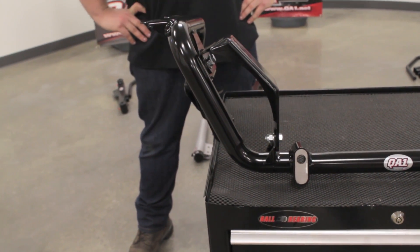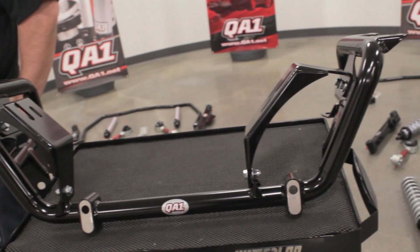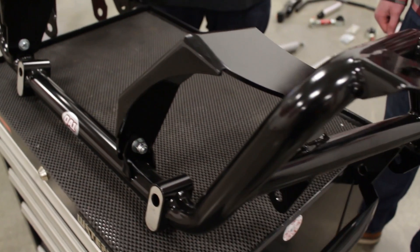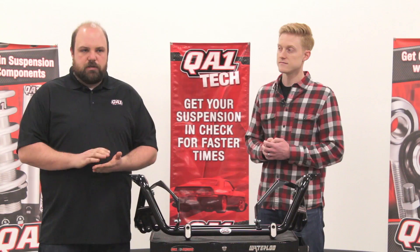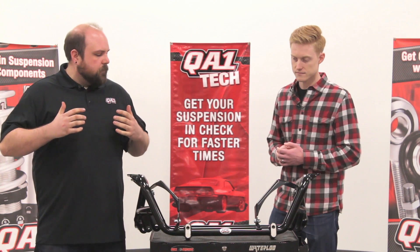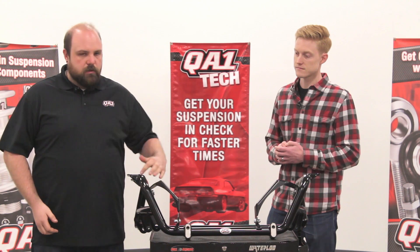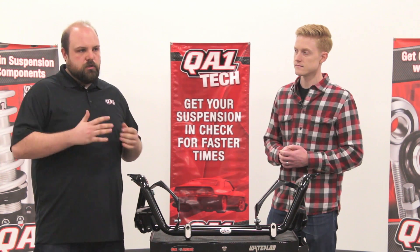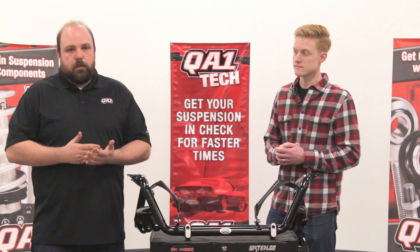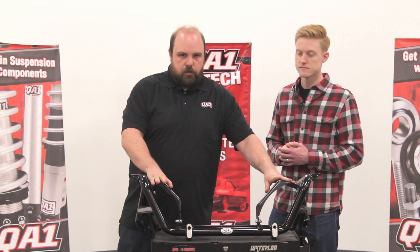These K-members are specific to your 79 through 04 cars, so your Fox Body and your SN95 variations. We make this K-member right here in Lakeville, Minnesota, and the metal we use is actually an HSLA — a high-strength low alloy steel — which makes it very light for its strength. It allowed us to use a thinner wall thickness in all these tubes to make the K-member just as strong as a thicker metal, but really light. This whole K-member weighs about 25 pounds, and that's including these engine mounts.